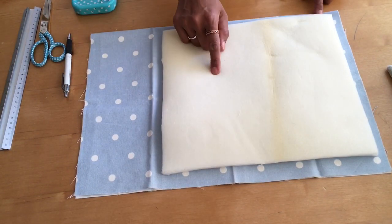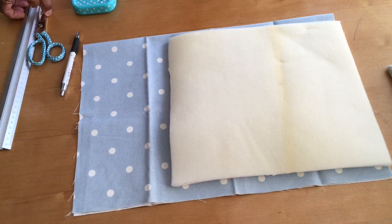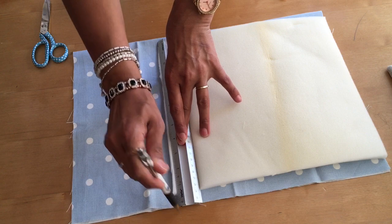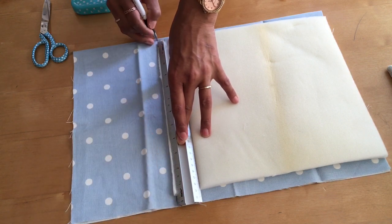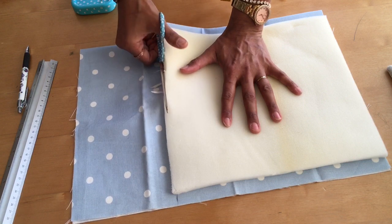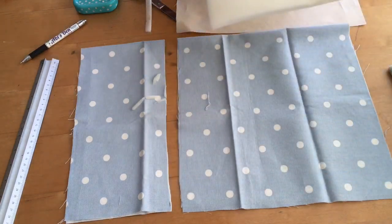I've got more fabric than foam, which is great because it allows for seam allowances. What I'm going to do is sew all the pieces together. I'll draw a straight line because the foam isn't quite straight, mark it all together, hold it down, and just cut a straight line. It looks a bit jagged but that's okay.